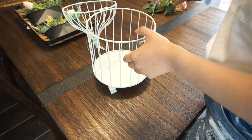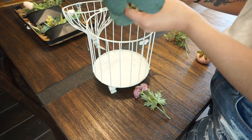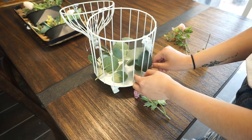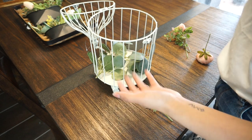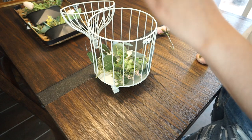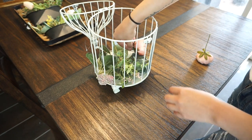For the bird cage, I'm just going to fill it up with florals — basically the same approach. I have some eucalyptus I took off a garland and I want some of the leaves to pop out of the cage. I want it to look like a bird cage that was abandoned outside and got an overgrowth of flowers inside of it. I'll use different leftover florals and just put them in there.